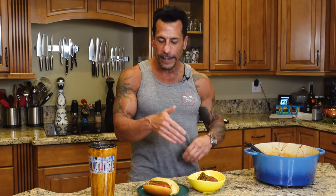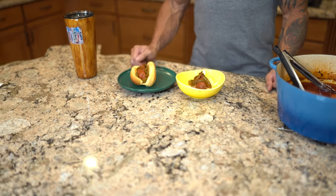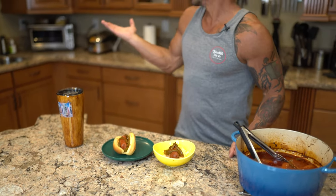All right, the Portuguese peppers and chorizo are done. I have some over rice here and one as a sandwich. It's pork so I don't eat pork, but my son Daniel is going to come in and give it a try.